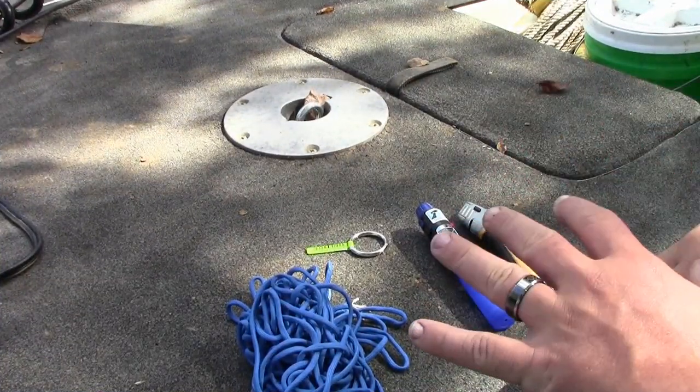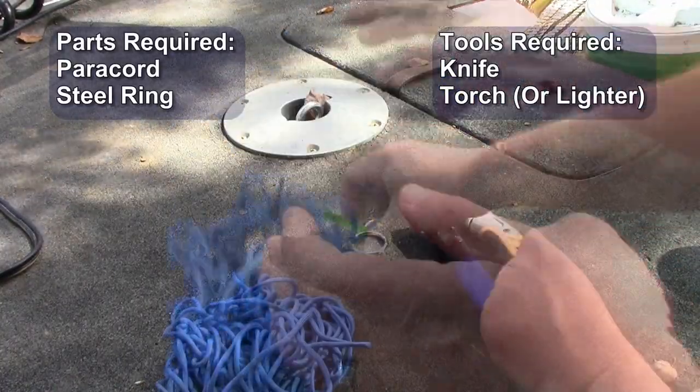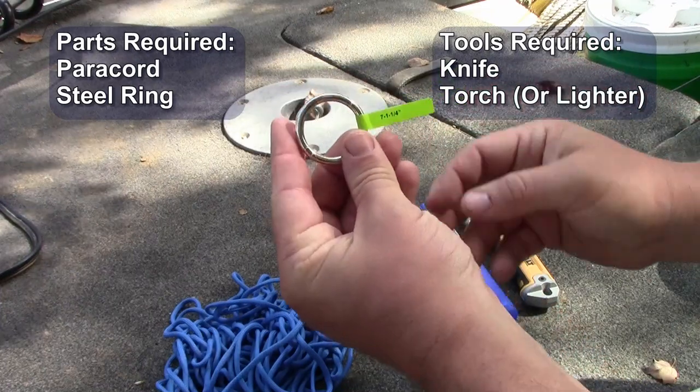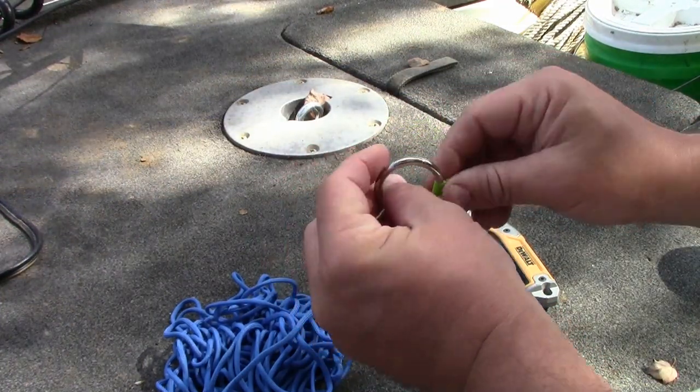All right guys, constructing the tether for the shallow water anchor doesn't require a lot of parts. You're going to need some paracord. You're going to need a steel ring — this one is an inch and a quarter inside diameter.